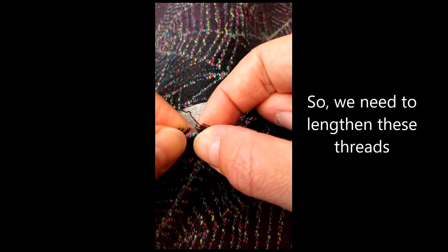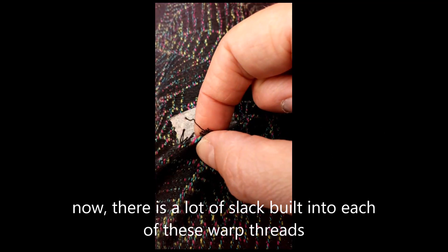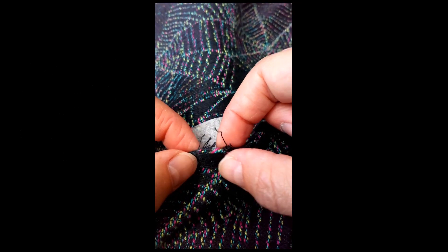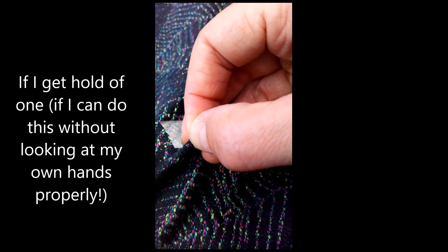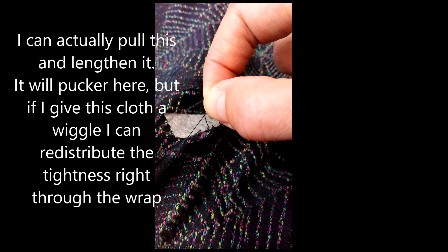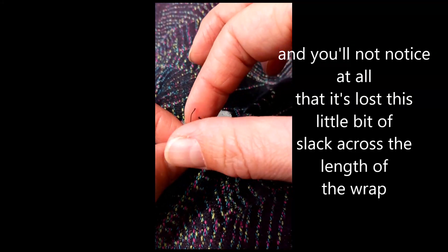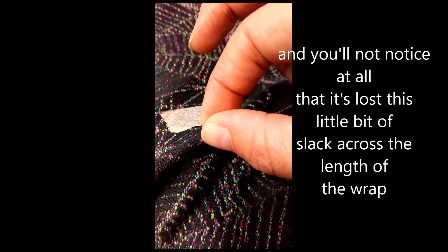So we need to lengthen these threads. There is a lot of slack built into each of these warp threads, distributed right along the length of the wrap, and so if I get hold of one, I can actually pull this and lengthen it. It'll pucker here, but if I give this cloth a wiggle I can redistribute the tightness right through the wrap.